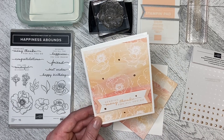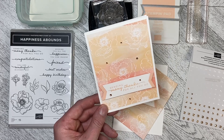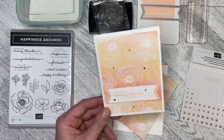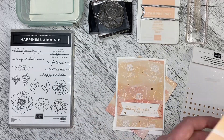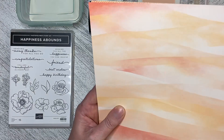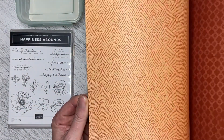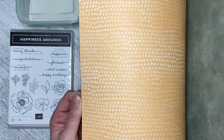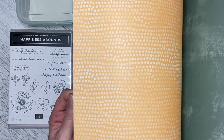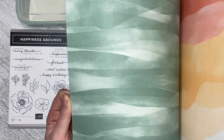Hello and welcome back to Wireman's Whimsy. Today we're going to build a card using the Delicate Desert Designer Series paper that's new in the spring mini catalog. I just wanted to run you through the paper — it's absolutely gorgeous. I don't have the stamp and dies yet, but I do have the paper and I'm already planning things I can do with it.